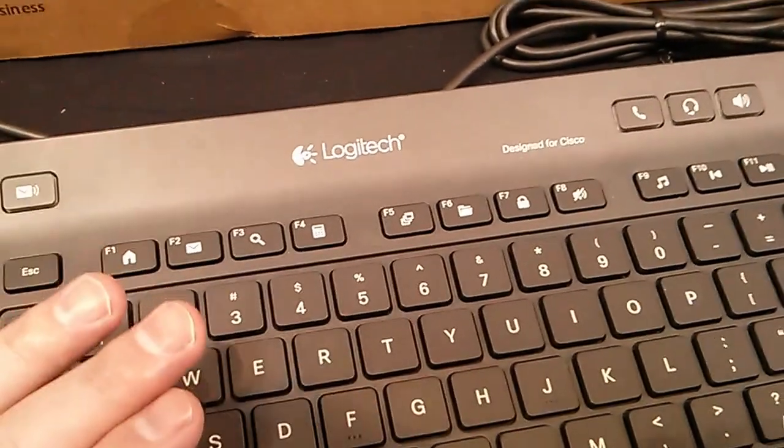One of the things I noticed as I took a look at this keyboard is it's more of a flat form factor — maybe not quite traditional, but certainly nothing wrong with it.